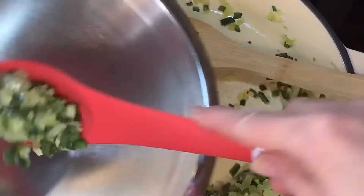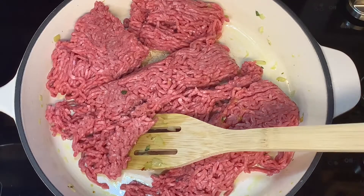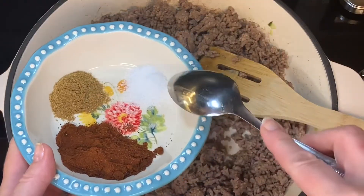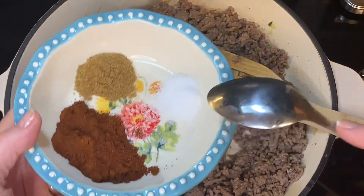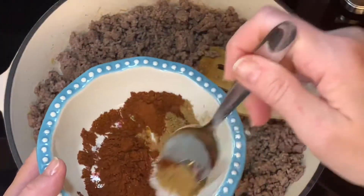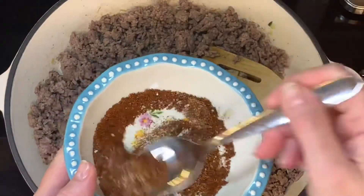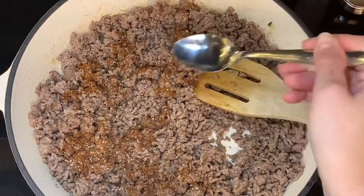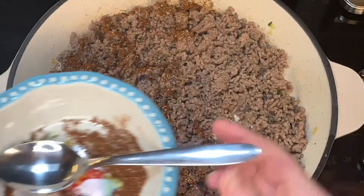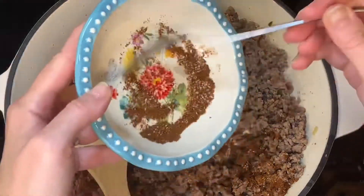I transferred the vegetables to a bowl so I can cook the ground meat in the same pan. Break up the meat into little pieces as much as you can. I also forgot to mention you need three fourths of a teaspoon of kosher salt — add that and mix it in with your cumin and chili powder. I like to sprinkle the seasoning all over the meat so that all of it gets seasoned evenly.